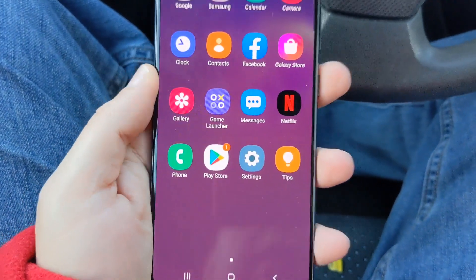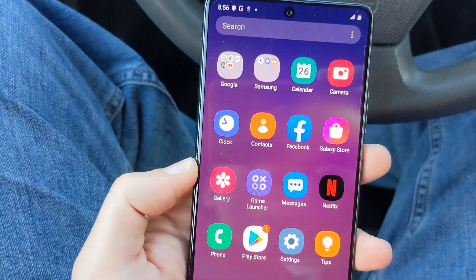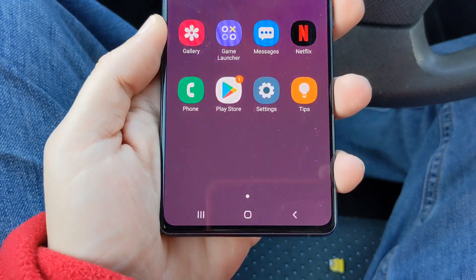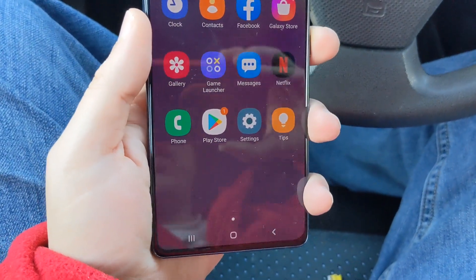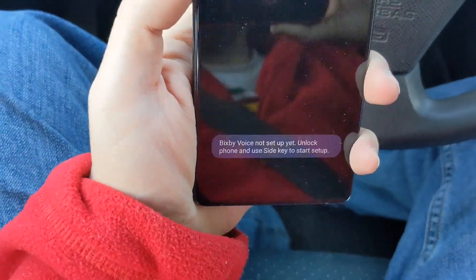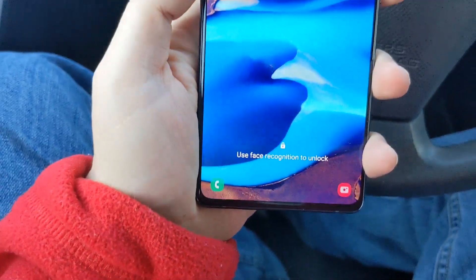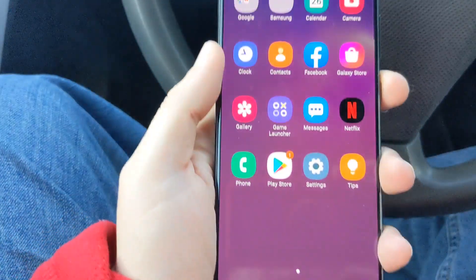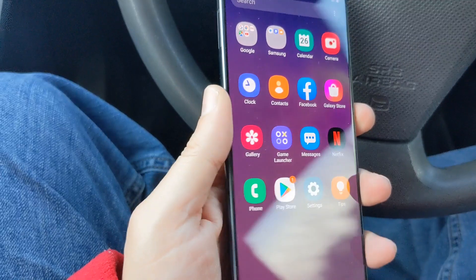This phone looks fantastic. It's got the hole punch in the center and the bezels are super small. I loaded up the face unlock on this phone and the face unlock is super quick — it is just blazing fast.